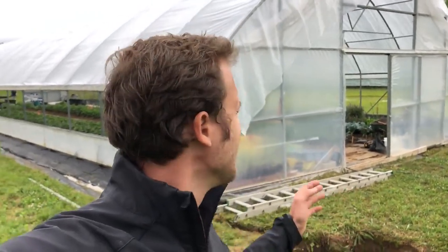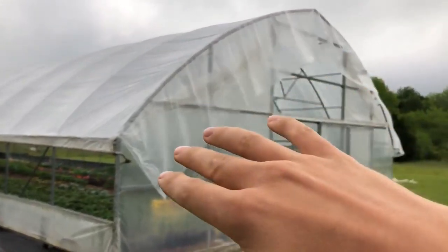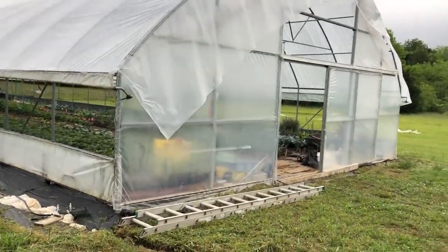Hey everyone! As you can see behind me, we have our hoop house with the skin back on it. I'll just show you here real quickly — it's actually a little loose up here, so we're going to redo that and pull it a little tighter. But we're just thankful to have the skin back on.